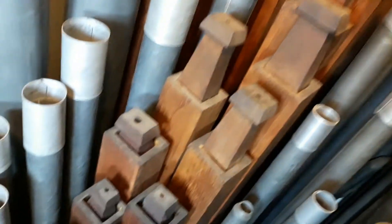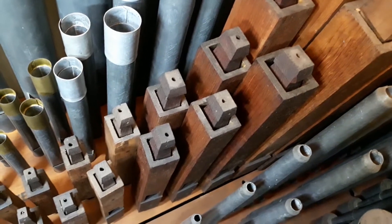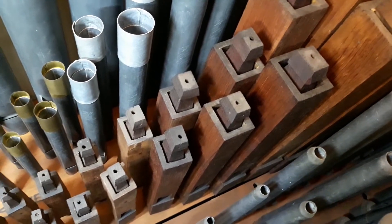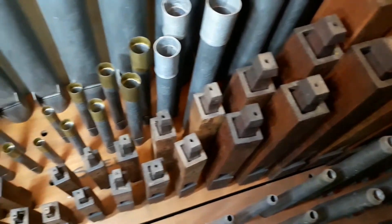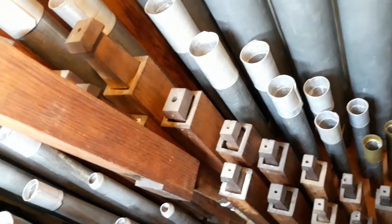Next we have the wonderful Lieblich Gedakt, which you can see is a stopped flute. Because it is a stopped flute it is quite rich in harmonics, and it has a very soft sound but very beautiful.